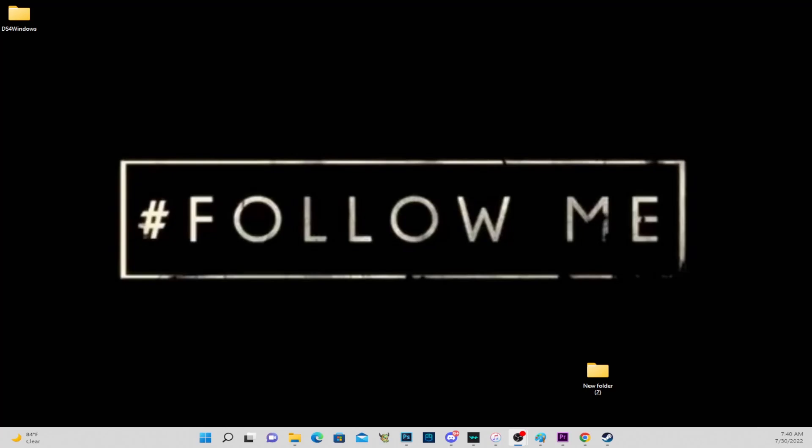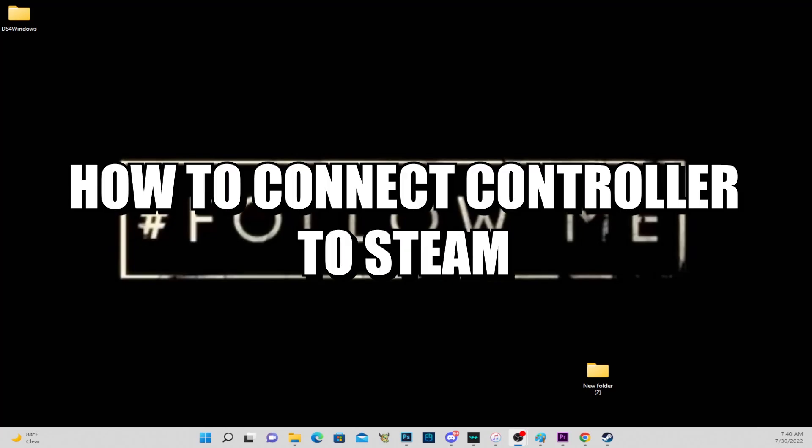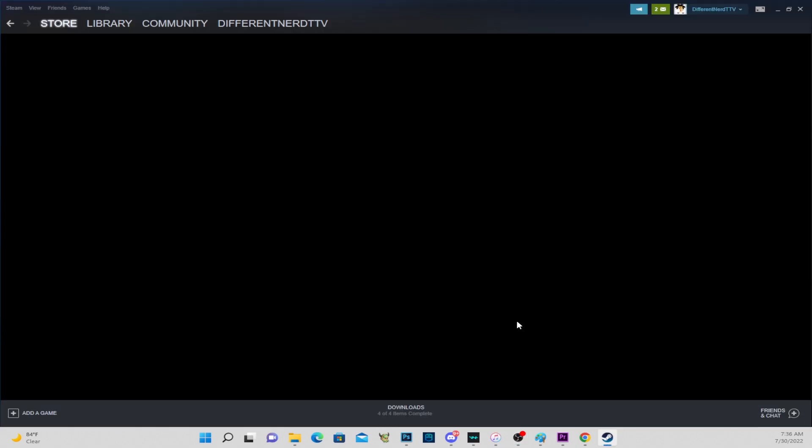Yo yo yo, what it is — it's TDN in the building. A lot of people have been telling me they're having issues with connecting their PlayStation and or Xbox controller to Steam. Here's a tutorial.